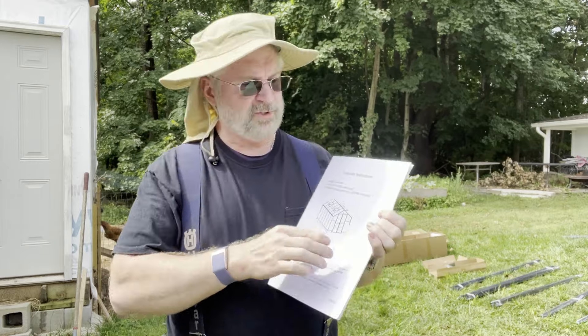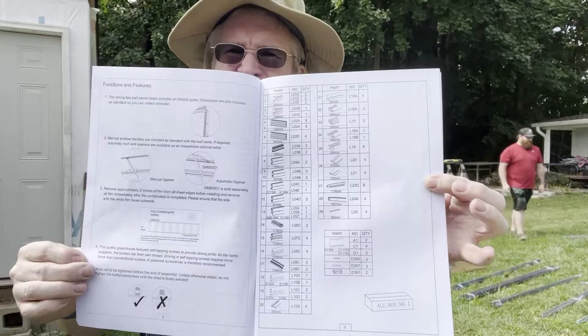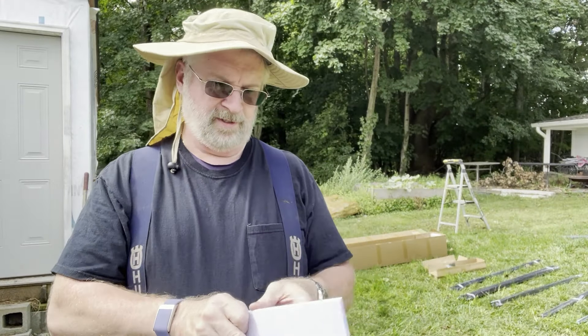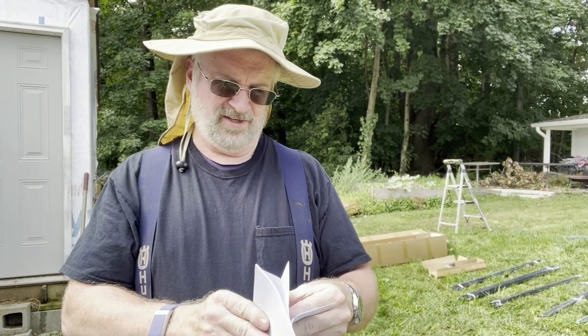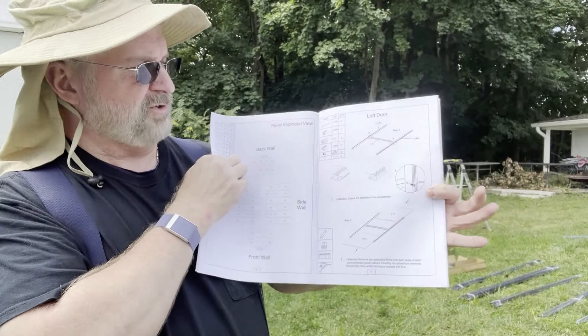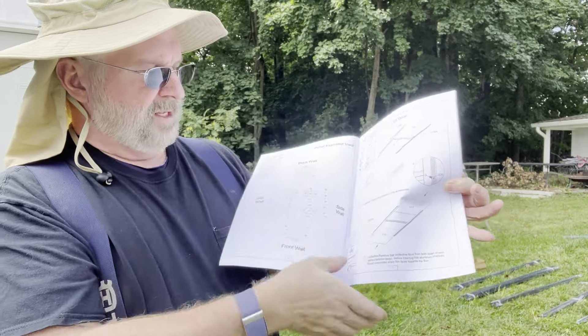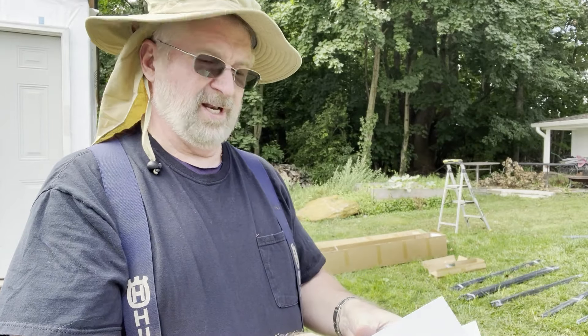Here is your assembly instructions booklet. Flipping through the pages, they give you a parts list of everything that is supposed to come with it. The first part of the assembly instructions has you start by building the doors. It does recommend wearing gloves, and you'll need a drill with some drill bits — those are not included.